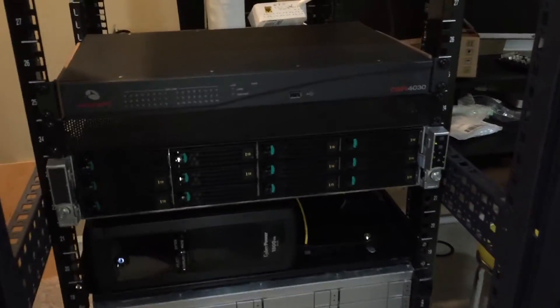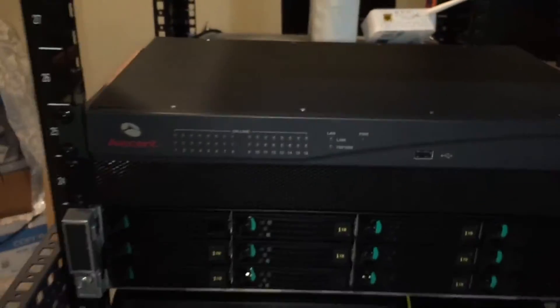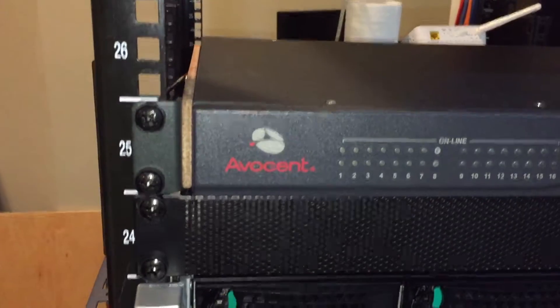It's a few days later. The rack ears for the Avacent have arrived. I stuck a piece of wood in between them, replaced some screws, and you can see how it lines up. It stays in the rack nicely — it's a solid mount. I'm pretty happy with it. I haven't started this thing up yet, so I guess I'll do that now.